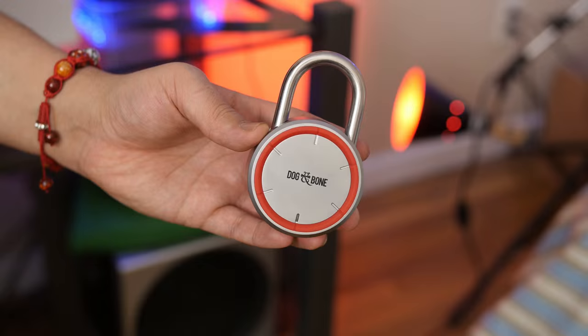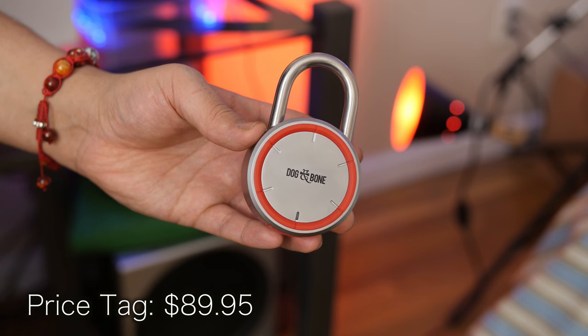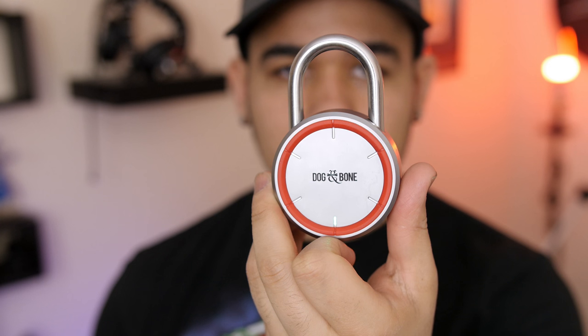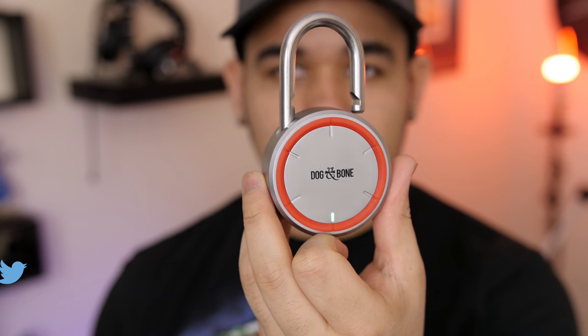I hope this video was informative. Drop a comment below and let me know your thoughts about the LockSmart padlock from Dog and Bone Cases — do you think it's a gimmick or not? As always, I'll leave all the necessary info in the description in case you want to pick one up. If you enjoyed this video, show some love to that like button, subscribe for awesome tech videos every week, and I'll see you in the next video. Peace.